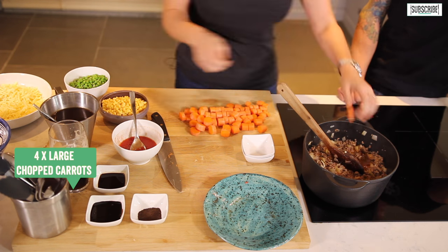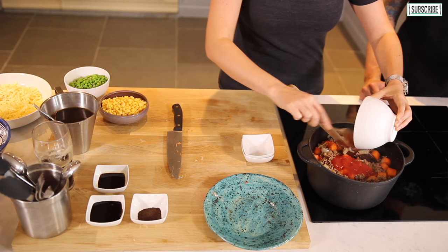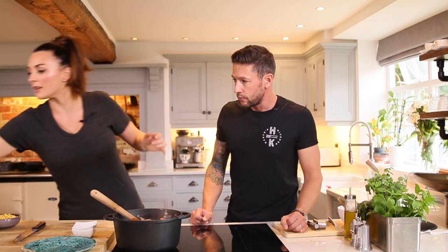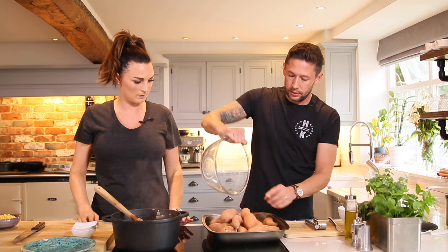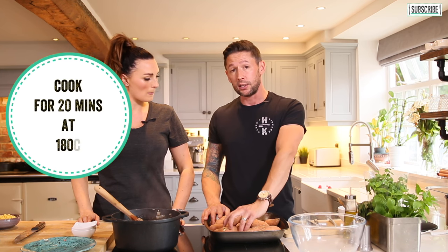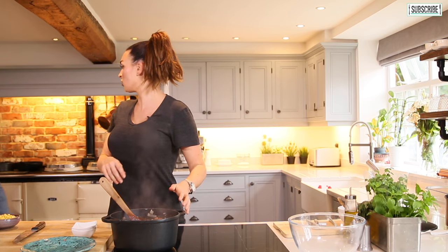Now we've got a bit of liquid in there, I'm going to add the carrots. Take about three to four large carrots, cut them into sections about two to three centimetres long, add them to the pan and let that simmer for about 10 to 15 minutes. For the sweet potato — rather than peeling all of those, chopping them up and boiling them, I'm just going to stick them in the oven for 20 minutes at 180°C until the skins fall off, then push the insides out for mashed potato.